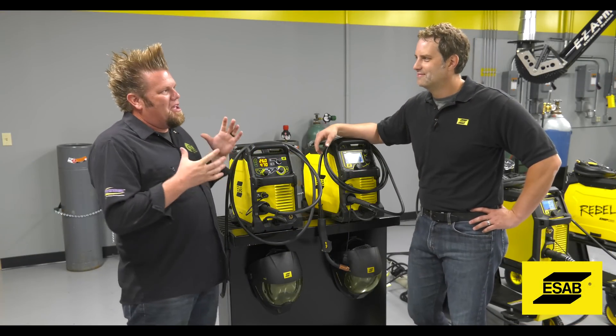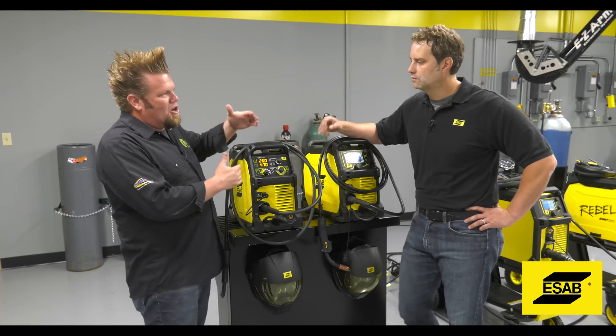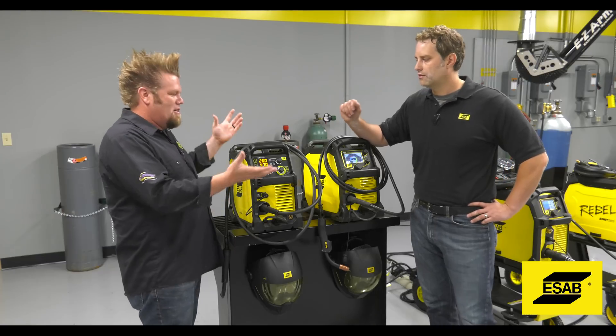We are here to talk about the Rebel product line. Doug is here to talk about where Rebel started and where it's going and all that kind of fun stuff. So let's start at the beginning.